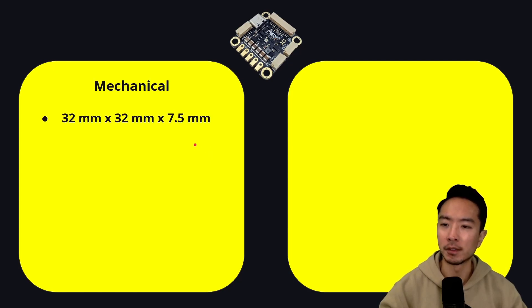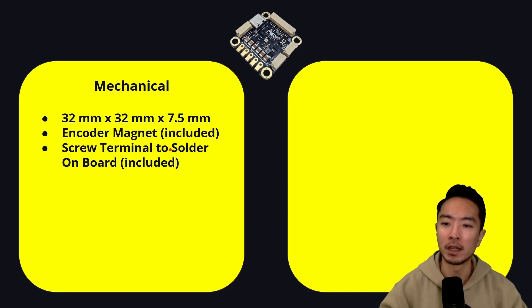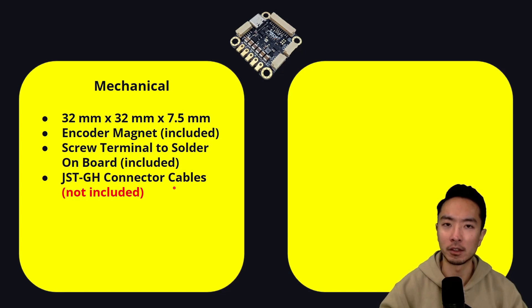On the mechanical side, what we have is a 32 by 32 by 7.5 millimeter board. This is really small — it's a little bit bigger than a coin, so it's super easy to integrate with your motors. It has an encoder magnet that's included when you purchase it. It has a screw terminal that you can solder on board, which is also included. What's not included is the JST-GH connector cable, so you're going to have to get those on your own or purchase it from their website.